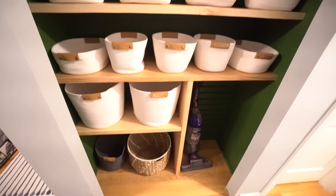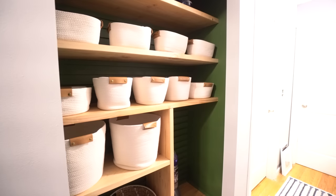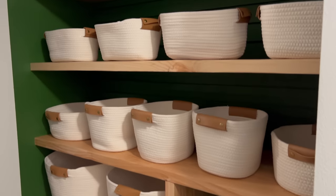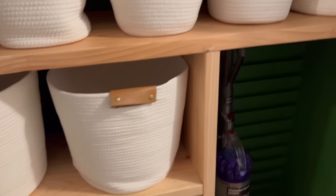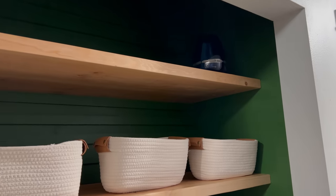I absolutely love how this closet turned out. From what it was before to what it is now is truly remarkable — it's a very functional space. I'm wondering: do I even need doors on this space? It really does look like one beautiful, sexy beast of a closet makeover, with plenty of vase space now — yeah, for all of our vases.